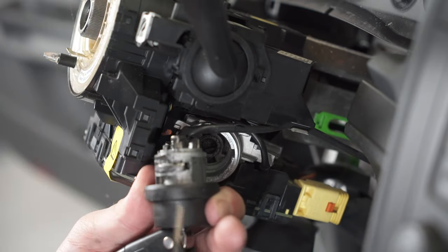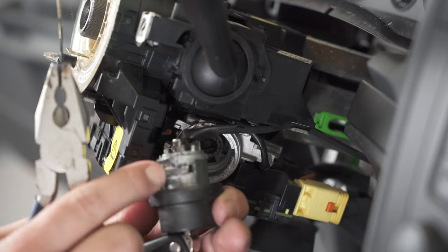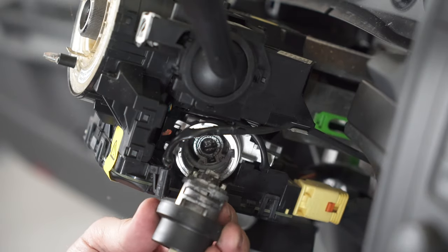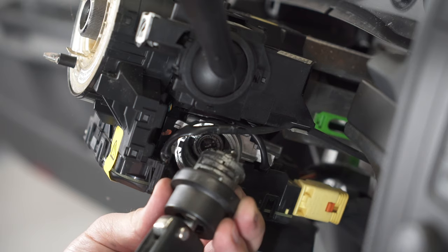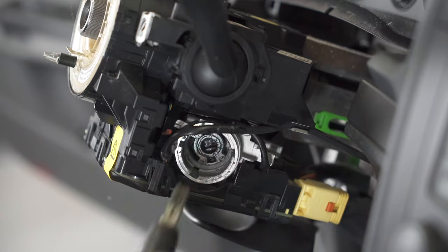You can see this is not the problem because I can insert the key easily. That means my actual problem is this other one.